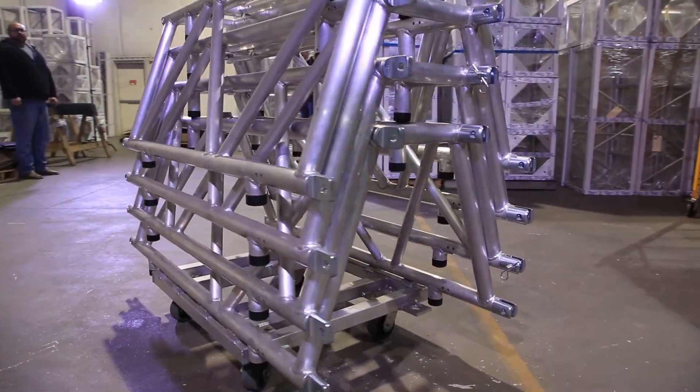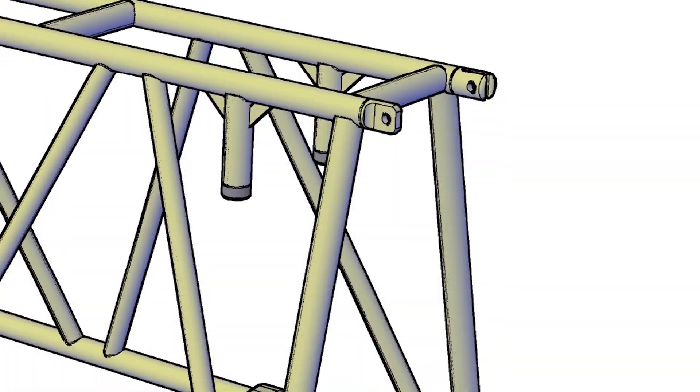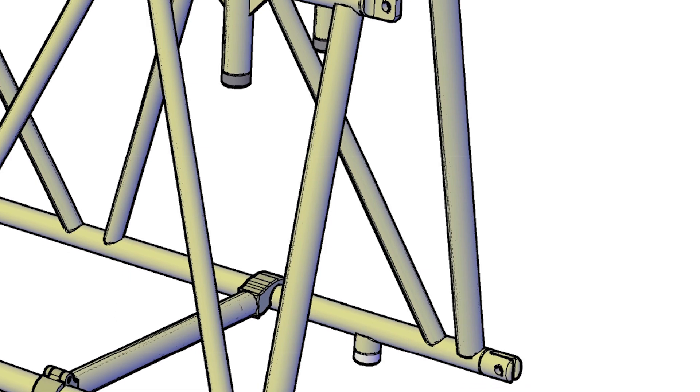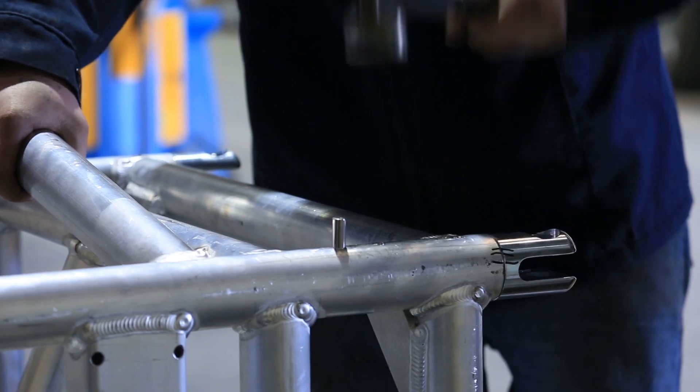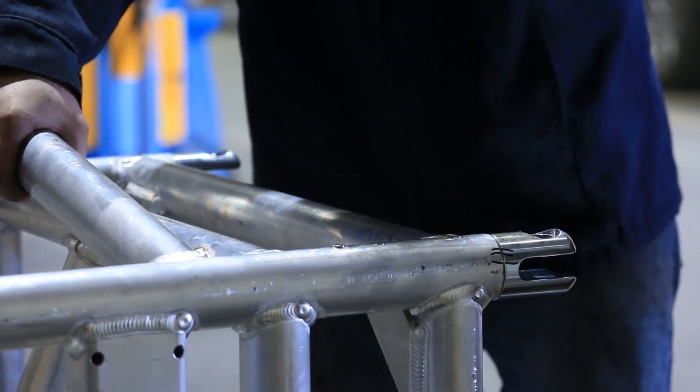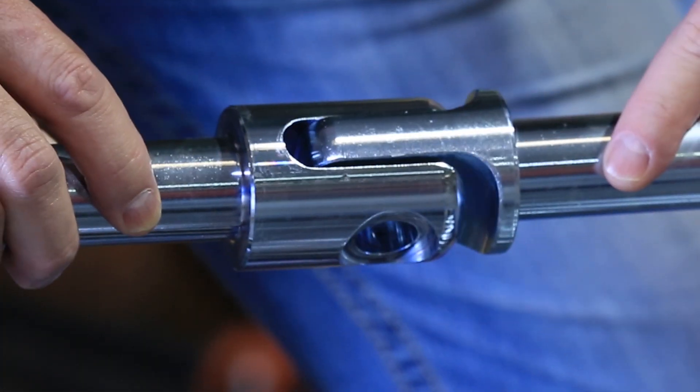As with any of our fork ended trusses, we can install the fork ends in an asexual pattern, which makes for quicker load-in times. Or we can install them in a traditional pattern with male fork ends on one end and female fork ends on the other.